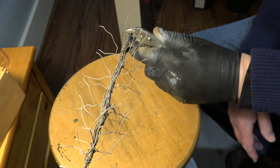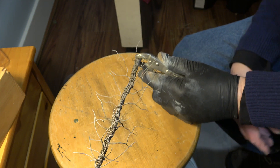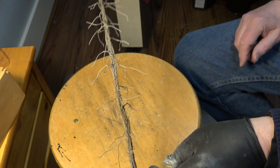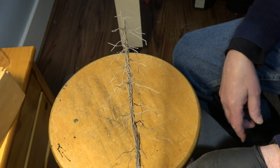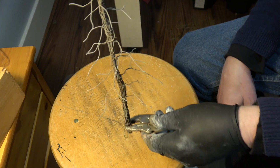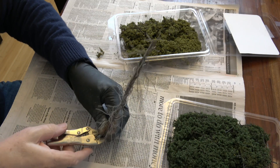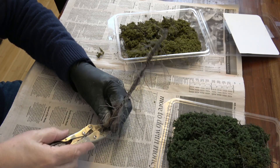I took the armature and I painted it brown and then I dusted it with a gray paint, rattle can style. Didn't use the airbrush. Okay, got my tree armature here.